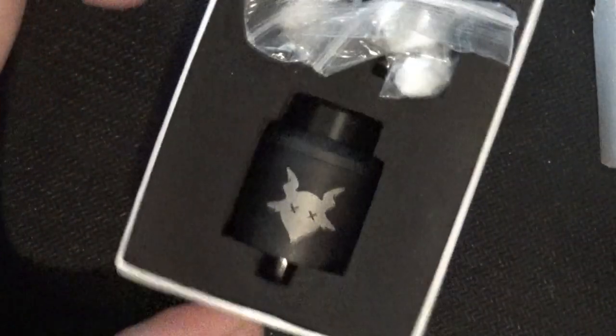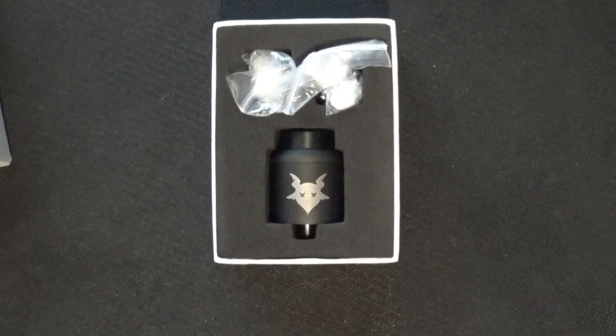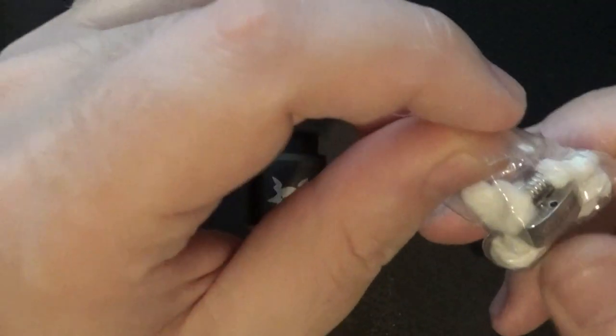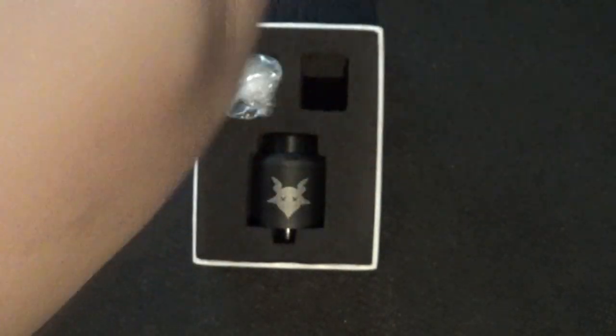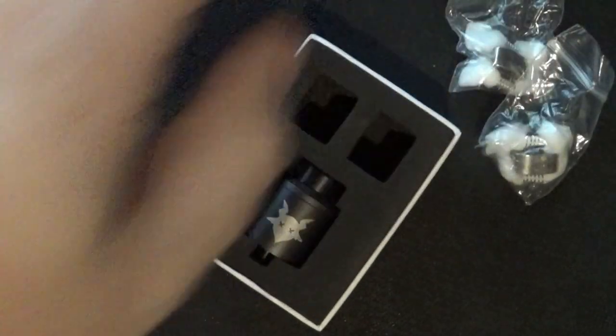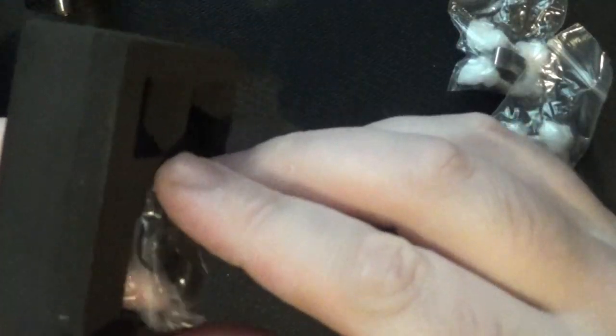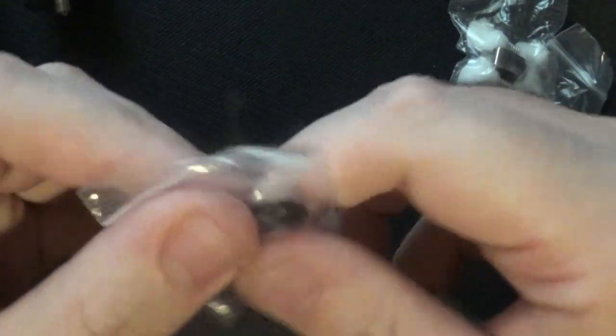Now we get to the real deal - this is obviously the packaging. Just move the top out of the way. What you get in the packaging: you do get your coil heads, I'll take one out of the pocket in a minute, but you do get two. There's both of them. You get your RDA, which is a tight little one in the box. In the packaging, taking the foam out - this is really cramped, tight packaging. But you do get a little baggy with just o-rings in it. Obviously it's always good to have extra o-rings.